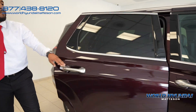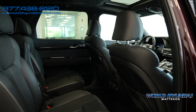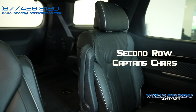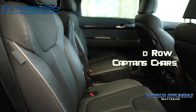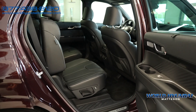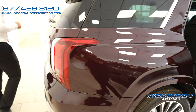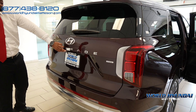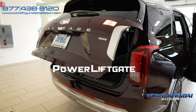The Hyundai Palisade comes with standard third-row seating. Captain seats are exclusive to the Calligraphy model, making it a lot easier to get inside — one button makes it a lot easier. Getting into the back, you'll notice you have a camera here as well as your backup camera. One button opens up the rear.